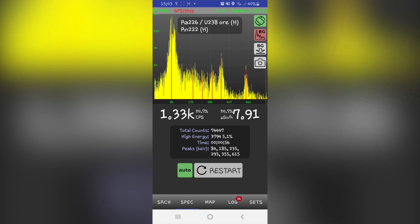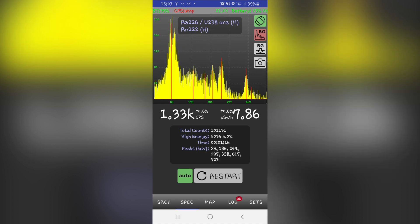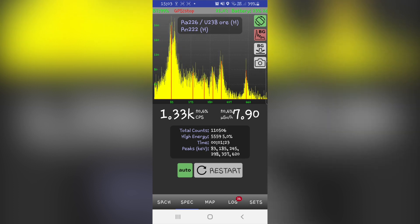As of right now, the spectrum range is from 25 keV to 1000 keV, which means you should be able to identify most common radioactive isotopes, such as uranium-238, thorium-232, or cesium-137. In a future update, the range will be extended to 3000 keV, allowing for identification of isotopes such as potassium-40 or cobalt-60.